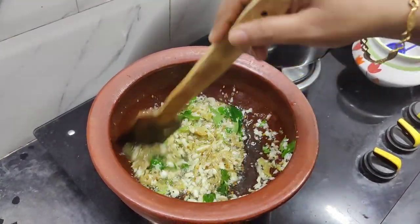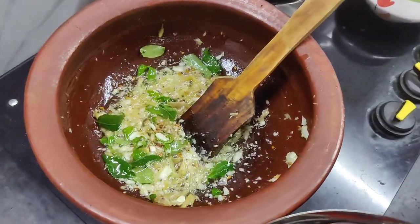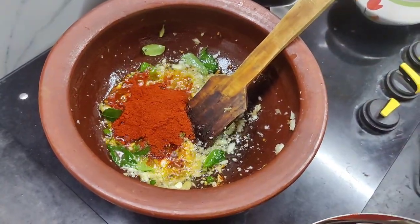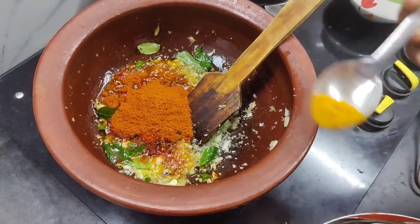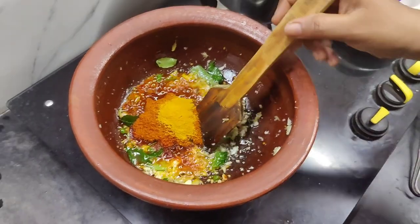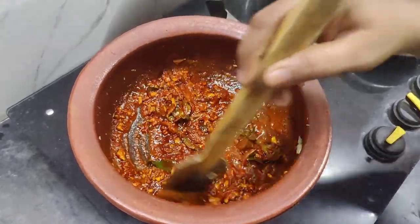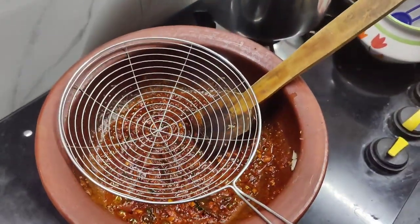We will add 2 spoons of Kashmiri. 1 spoon of Kashmiri. I will add 6 kg of the masala. We will also add 2 cups of the arising.